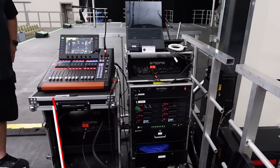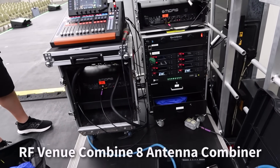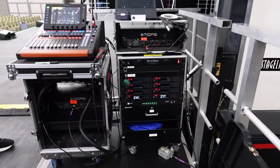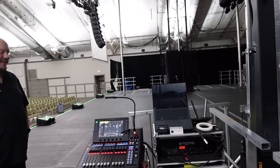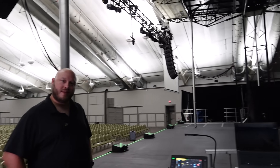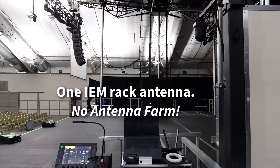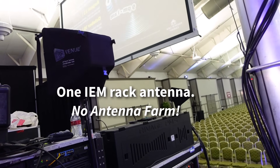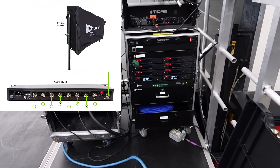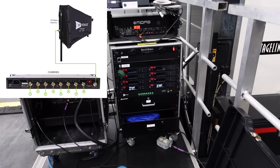We're talking about the Sennheiser ear rack, which has eight stereo ear mixes in it. We have everything daisy chained into the RF Venue antenna combiner, with just one antenna. When tours show up, we try to correspond with them on RF frequencies so we're not stepping on each other. Instead of a big antenna farm, we just have one antenna going to the RF Venue, and all the Sennheisers take an antenna feed from the back of it. It even powers the units — they don't need their own power.